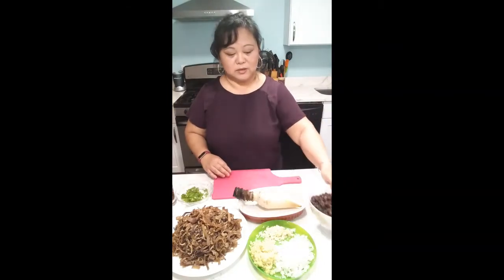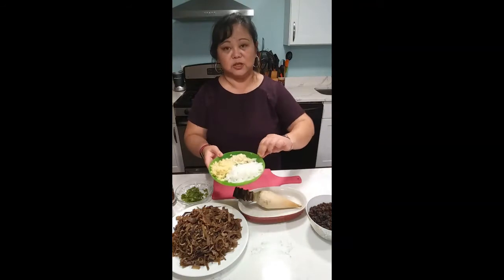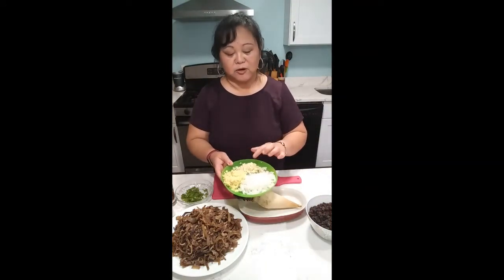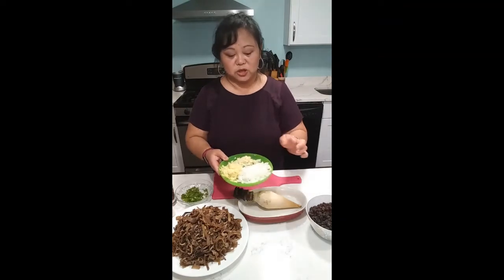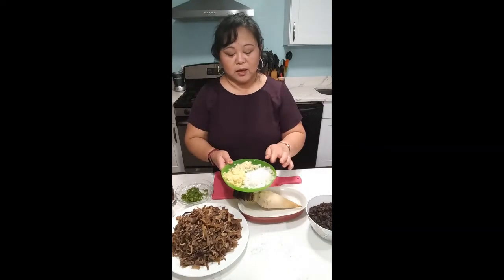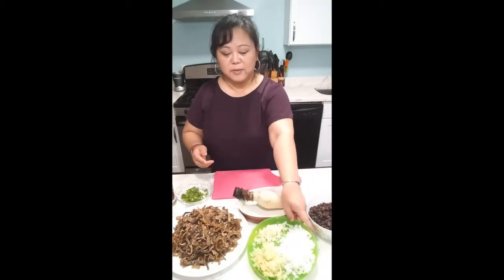I've got some raisins right here. And then, of course, the Filipino essential cooking aromatics: white onions, garlic, and some ginger. White onions is about half a cup, the ginger is a quarter of a cup, and the garlic is about six cloves finely chopped. Finely chop all of these ingredients — that's the aromatic.